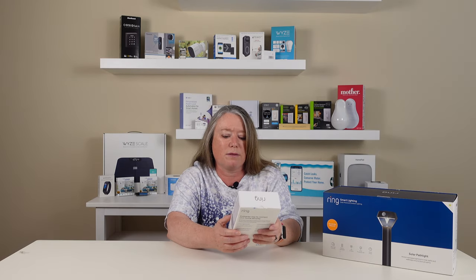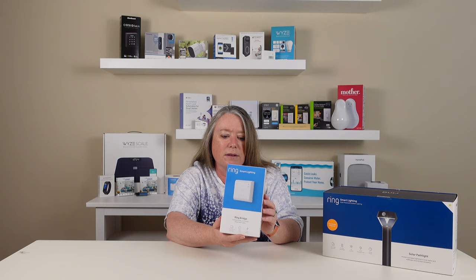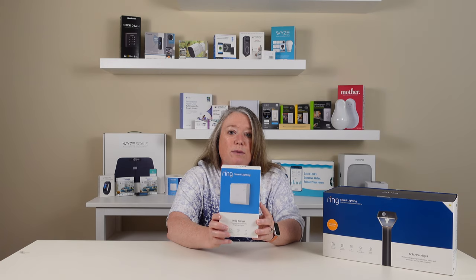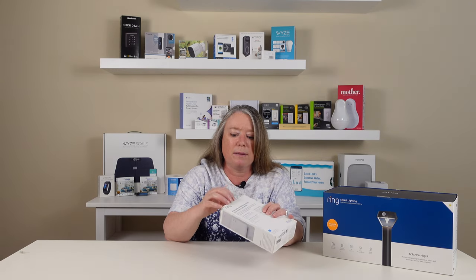We'll start with this Ring Bridge. This is the Ring Lighting Ring Bridge, and it activates the smart controls for the Ring Smart Light. Basically with this we'll be able to create some lighting groups, connect it to the Ring cameras and customize it, and it will even work with Alexa, of course, since this is a Ring product. Let's go ahead and open it up.